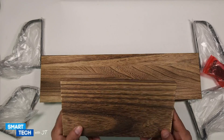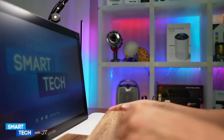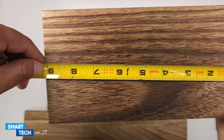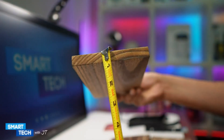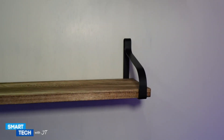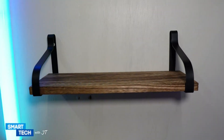The floating shelves themselves are really easy to install. They are all the same thickness. Here are the floating shelves — it took me about 15 minutes to install completely, applying the actual nails to the bottom of the bracket to the wood itself.